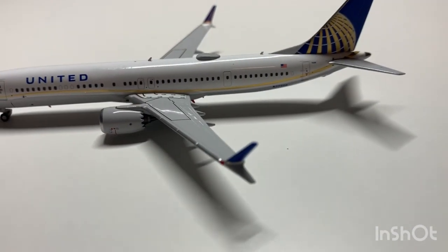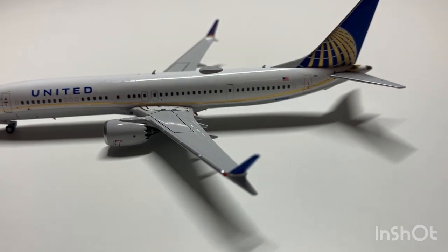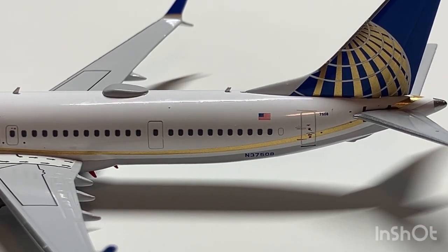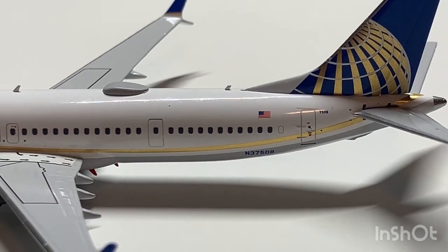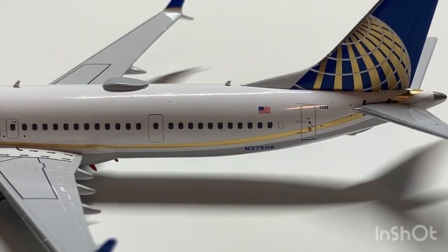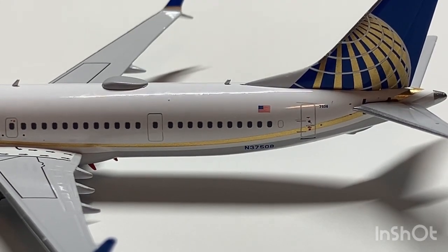We have the MAX winglet right here looking very nice. Additionally we have the red antennas on the bottom, the wi-fi box, and another door towards the back. There's another antenna situated just before the plane's registration number, which is November 37508.